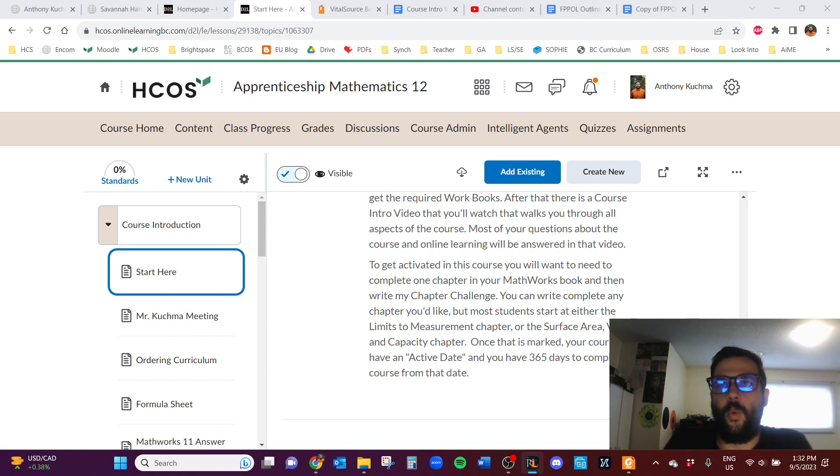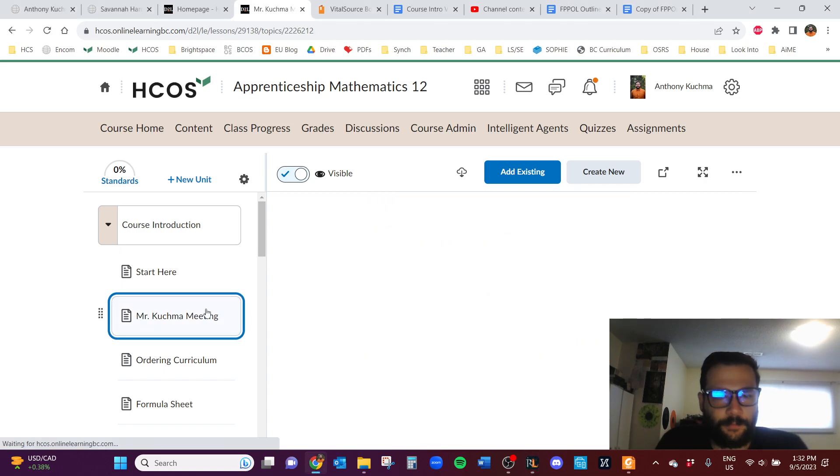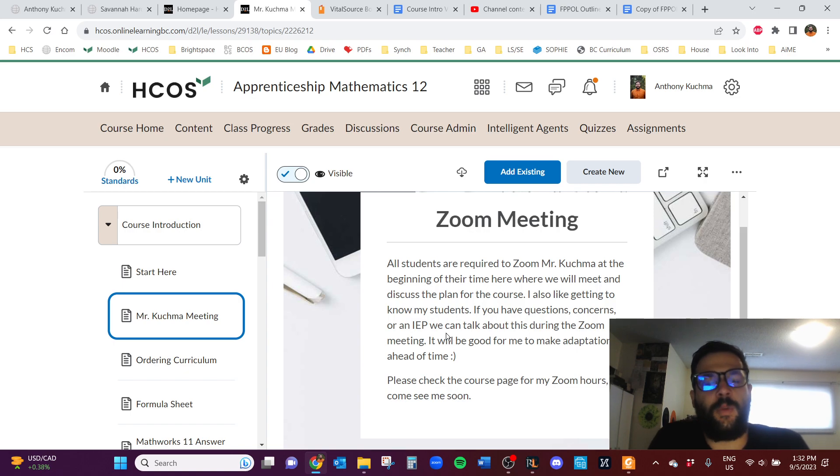I'm not sure exactly what you're coming into the course with, but hopefully I'll find that out when I meet with you. I want to have a Zoom meeting with all of my students when they enter the course — to get to know you, answer any questions, and get you started on the right foot. If you have an IEP or an EA, I want to meet with the whole team to make sure everything is smooth sailing.